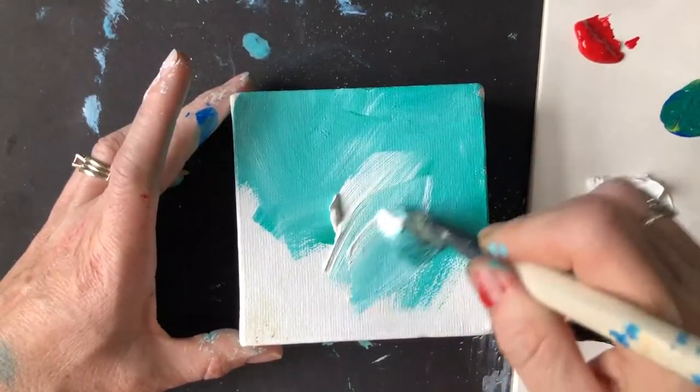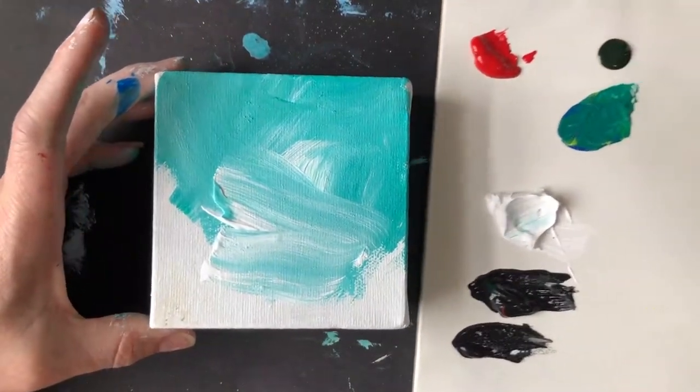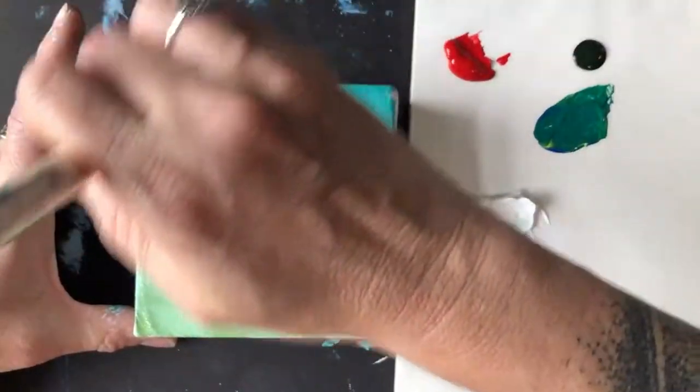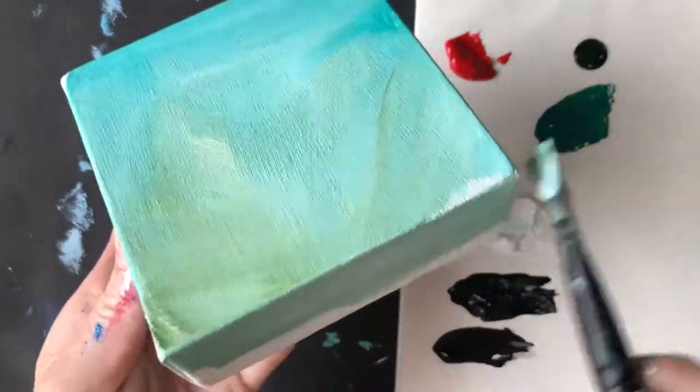We'll get started by painting our background. I grabbed the larger brush and blue and white, even a dash of some green, so you can have sort of a blue-green sky. We'll put most of our green towards the bottom since we'll be adding some grassy textures. And I did paint my sides.